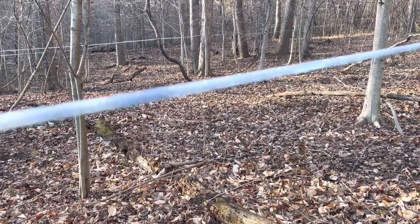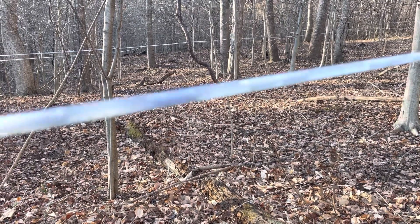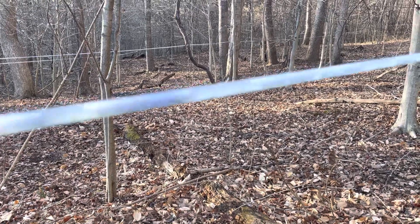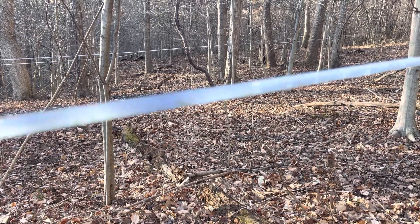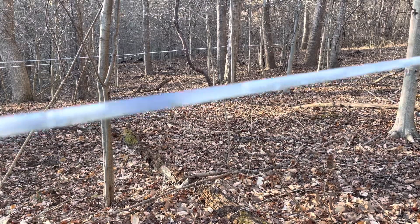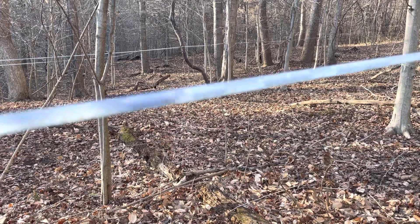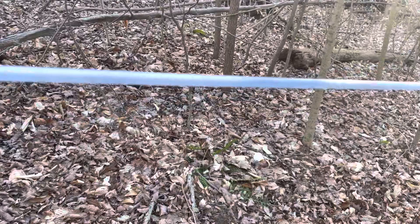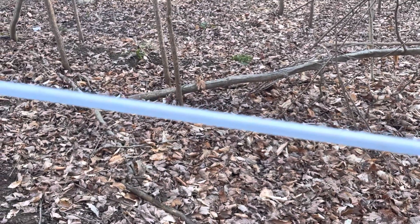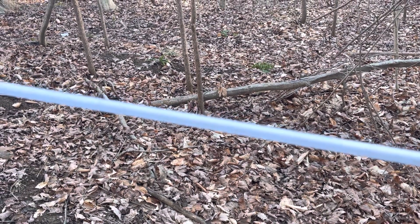Here we are looking at a line that may have a tiny leak, but nothing too great. What I want you to see is the speed at which these bubbles and the sap are moving through this line. Remember what that looks like, and I'll go show you the line that has a leak so you can compare. Here's the line I think has a leak — see those bubbles rushing through there, just zipping right along.